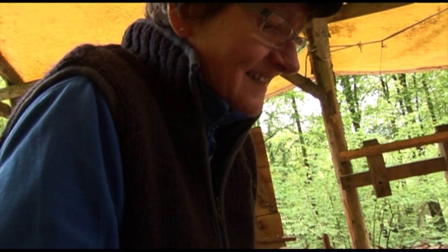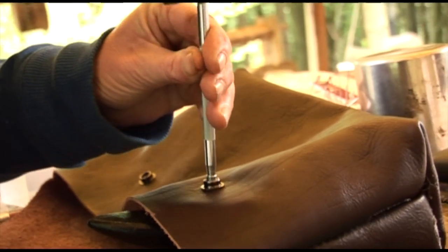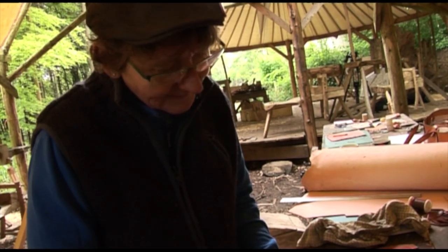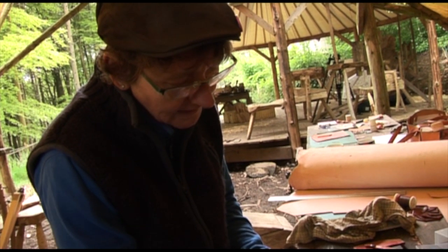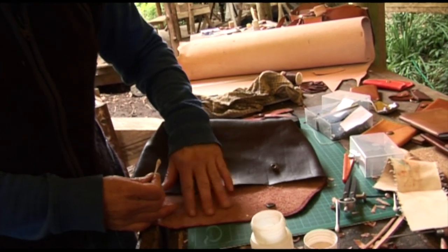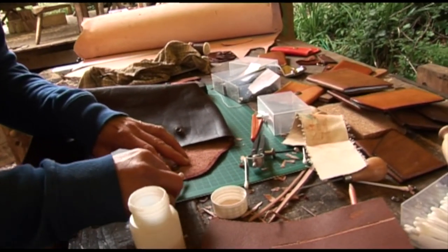We are putting on snaps — or the technical term, poppers — to the bag. As you can see the bag is nearly finished. I've just stained my edges and now I'm gumming them, just a little bit on this side as well, to stop this soft leather from fraying. It stiffens it all up and protects it.